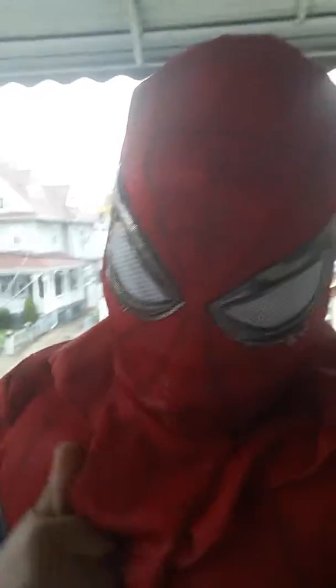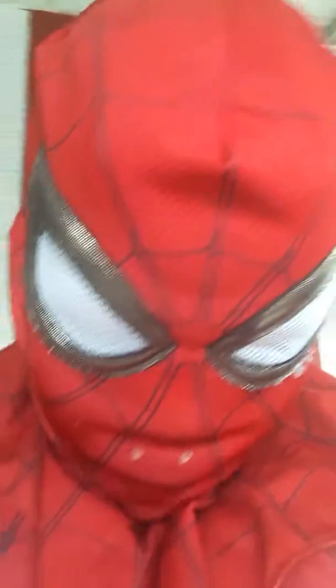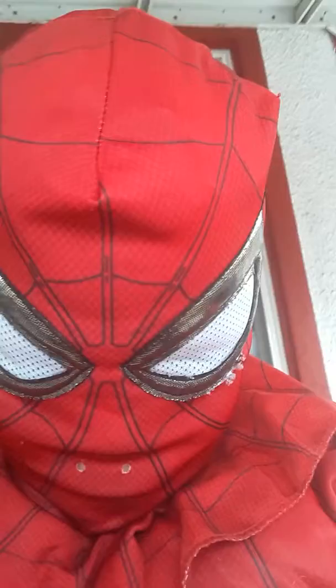Okay guys, here is the full updated costume. I'm actually outside in it. That's why it's taking out a majority of the Spider-Man logo. The mask is up here. This costume is super flexible, so it makes it much easier instead of struggling to do moves.